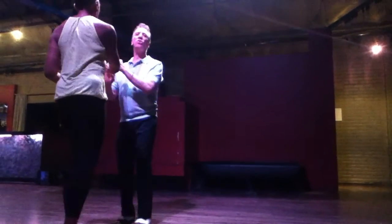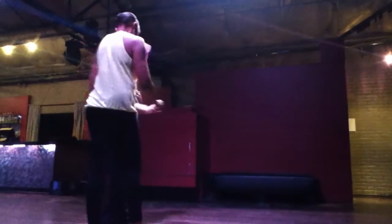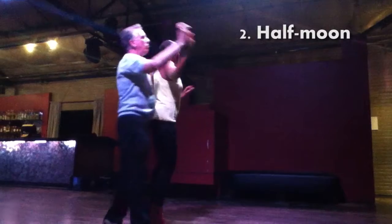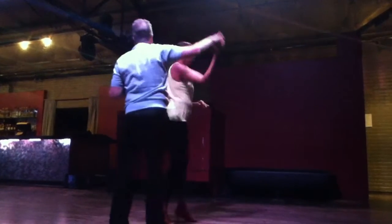Then I'm going to do a right turn to get a right-to-right handhold, and I'm going to do a half-moon. Again, we're going to right turn here, so that doesn't count. I'm going to half-moon again.